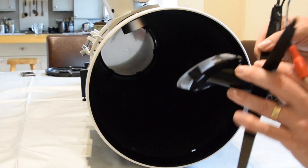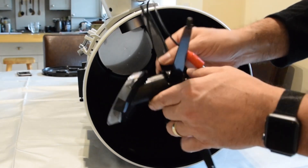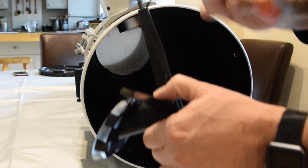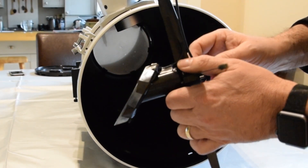There is the secondary mirror. You can see I use some tape and the heating element is on the back there. The problem is that the cable can touch things, and I'm not very keen on leaving that loose and lying around, especially when I'm transporting the telescope.